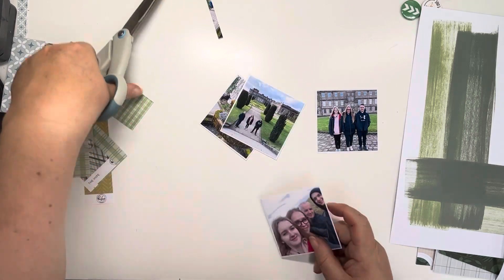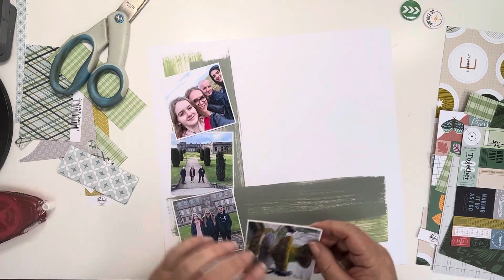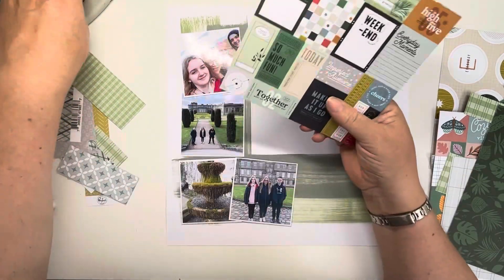I've printed four photos. They were printed 3x4 and then trimmed down to 3x3, but that fountain one that I'm putting at the bottom there I did actually trim down a little bit further on the side, just so that the fountain was in the middle of the photo.